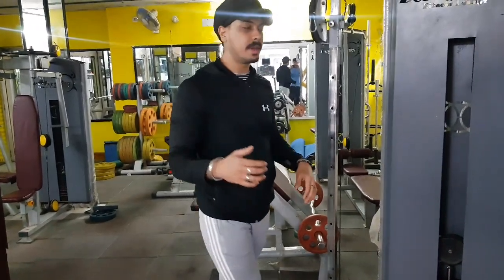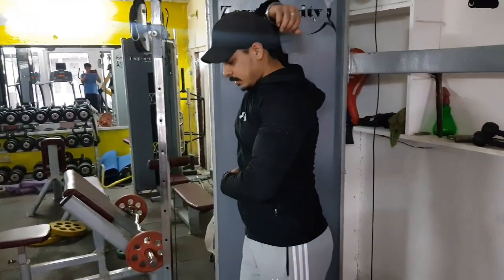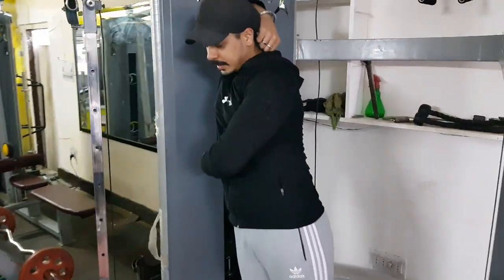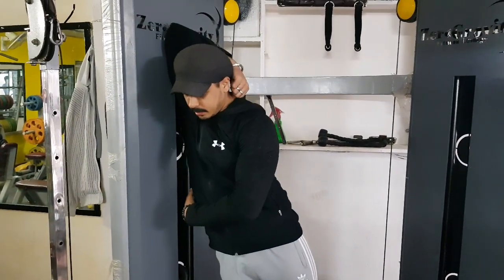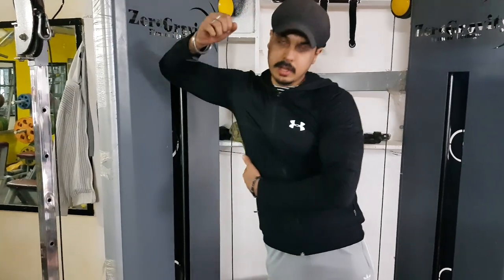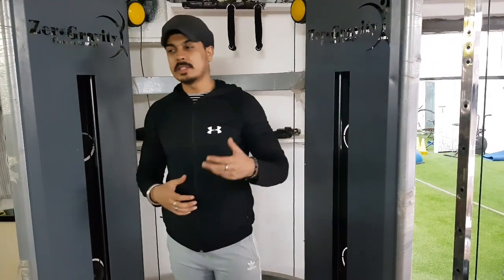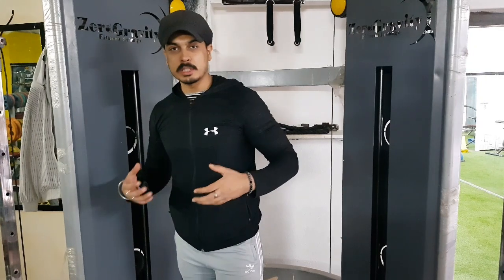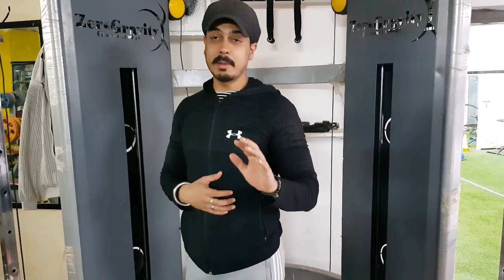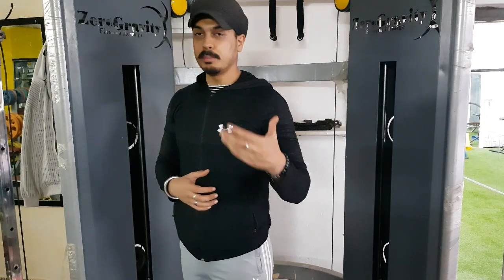The other variation for your lats: you can pair it like this, take it from inside and then back. You can grow your lats and get a V-taper back very easily, and go heavy weight, and you can stretch and improve your back.